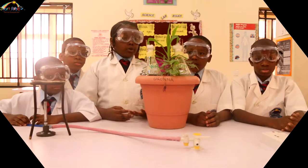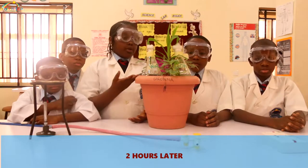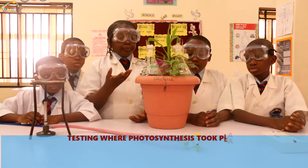We are going to find out whether photosynthesis took place in the one with sodium hydroxide or the one with water.